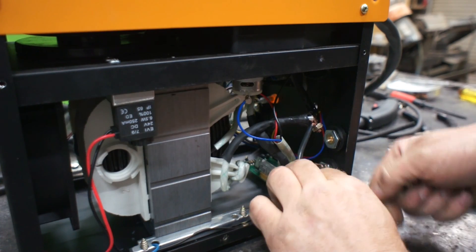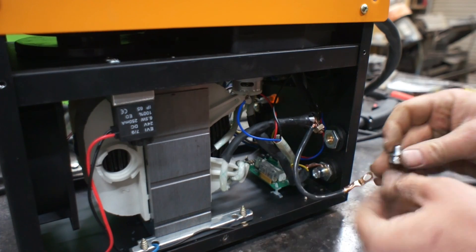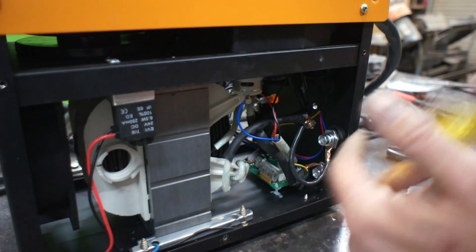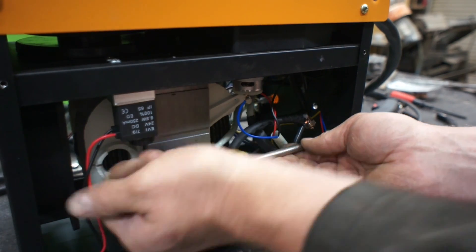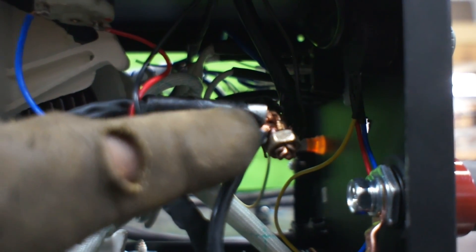Let's gently fold that around and get that attached into the other DENS connector. We want to be very cautious not to break any of these small wires in here, especially if your unit is older and has been used, as those tend to get a little bit brittle. Now as a final precaution, you should put tape over that — just wrap it up really well with some electrical tape. You don't want to run the risk of any shorts.